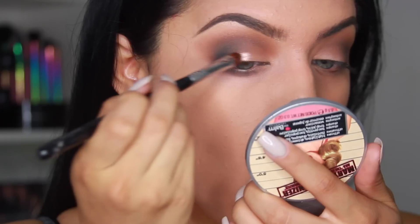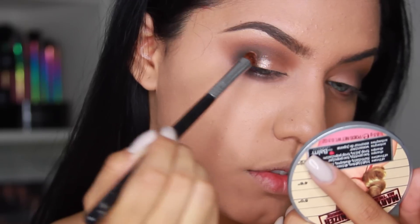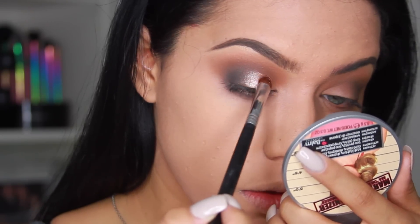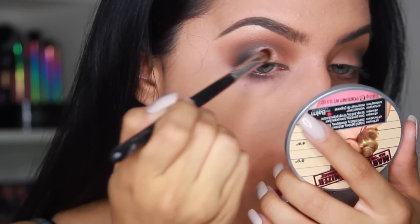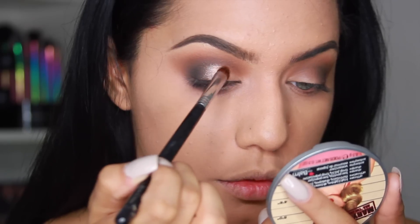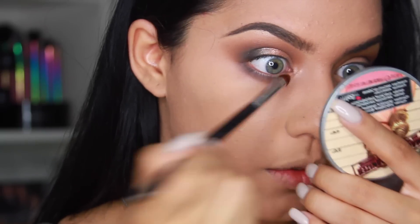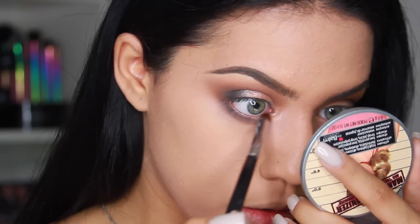I'm taking the color Glisten, going back into the Maya Mia palette. With a wet brush, I pick up the product and focus it in the center of my eyelid, blending gradually in both directions — but the main focus should be right in the very center. I also apply a small amount to the inner corners of my eyes for a little bit of highlight.